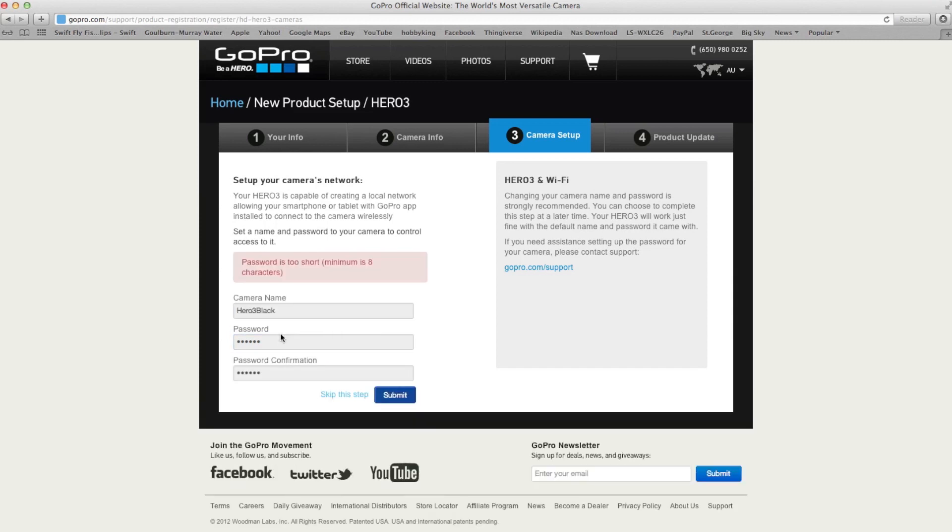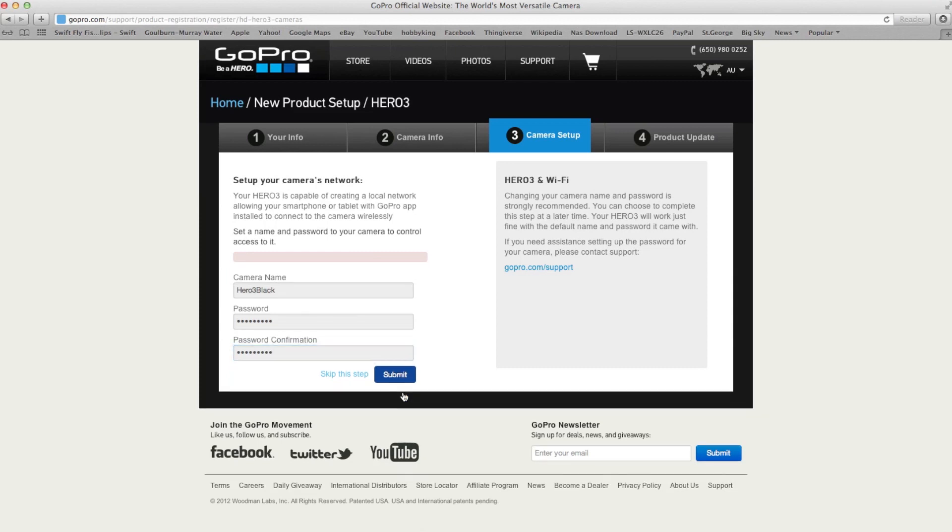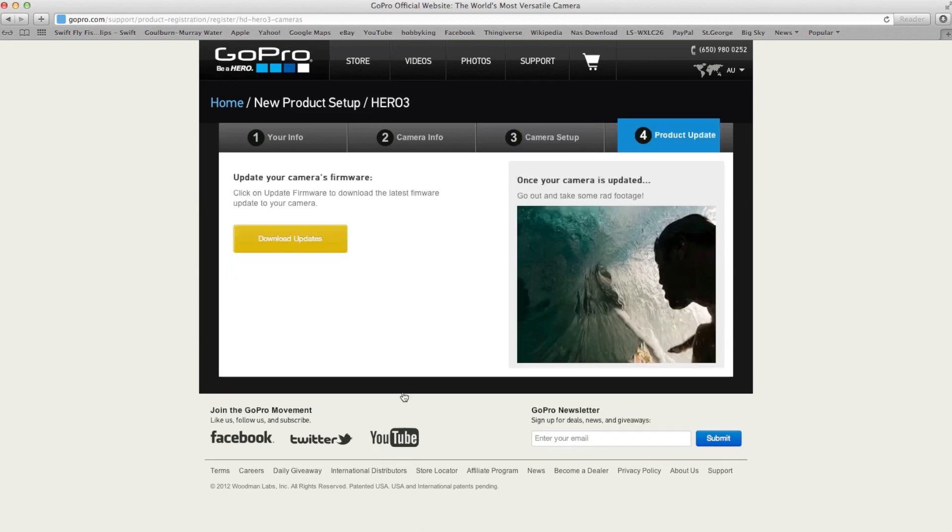Password is too short — can you believe that? Okay, it's ready to go. And here the update process starts. It starts downloading from the GoPro Hero website. This is the firmware.